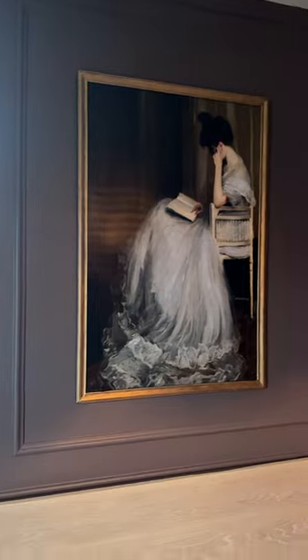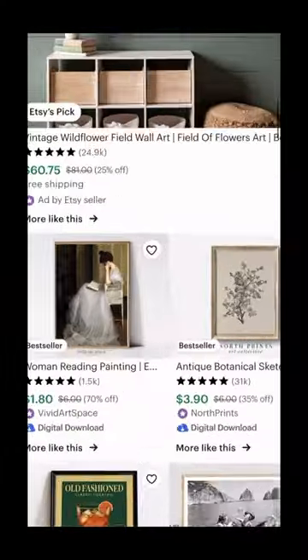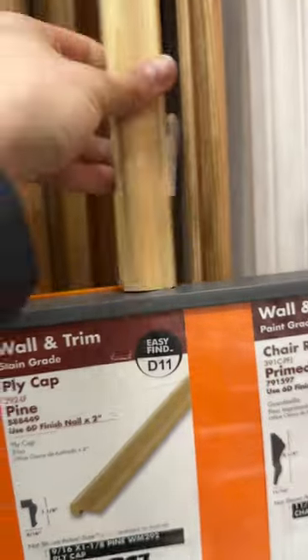Here's how I made this framed art for less than $50. I walked into my daughter's room and knew there was something missing above her new bed. I found this print on Etsy, sent it to Walgreens to get printed, and then I made the easiest frame ever with this cap molding.